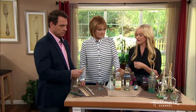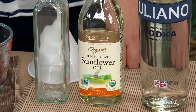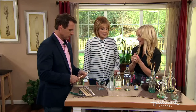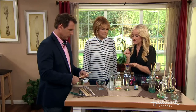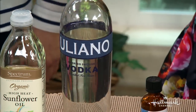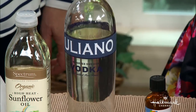For the liquid base, use a carrier oil — sunflower oil, grapeseed oil, or safflower oil. Whatever inexpensive oil you have on hand works fine. You'll also need a little vodka. You can use rubbing alcohol, but Sophie prefers grain alcohol like vodka because it acts as a fixative for the fragrance, keeping the oil fragrant a lot longer.